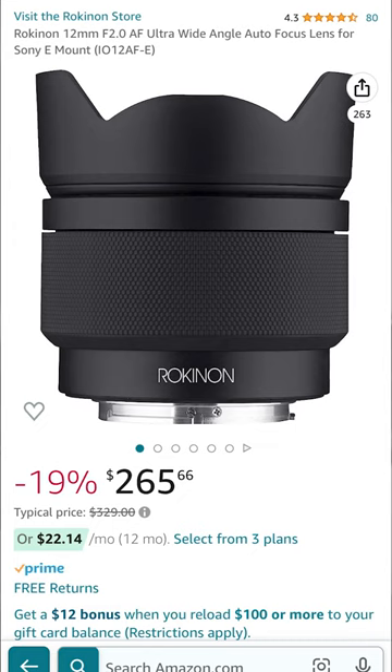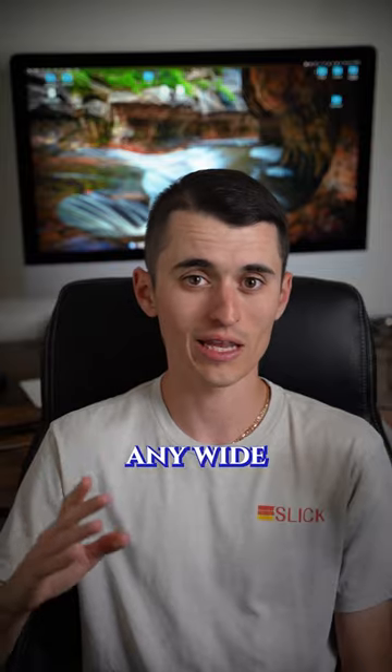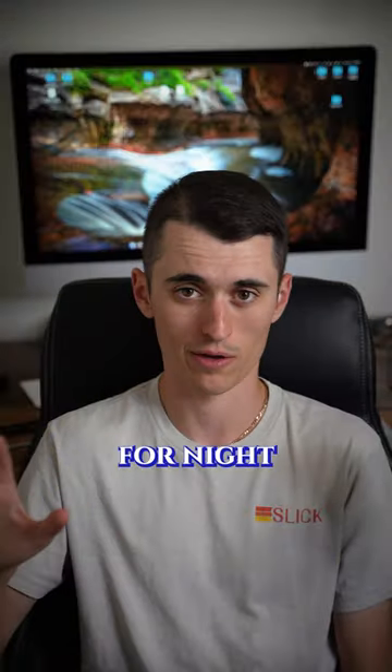Then I'd grab a Rokinon 12mm f/2 lens, which will cover any wide angle use you have. It's also great for night photography.